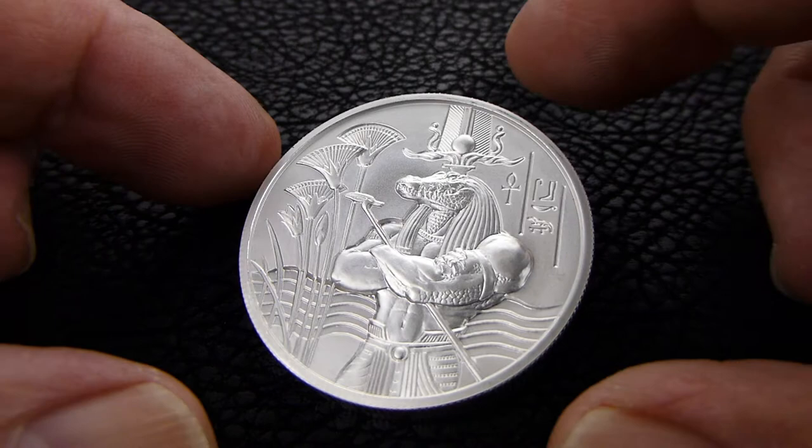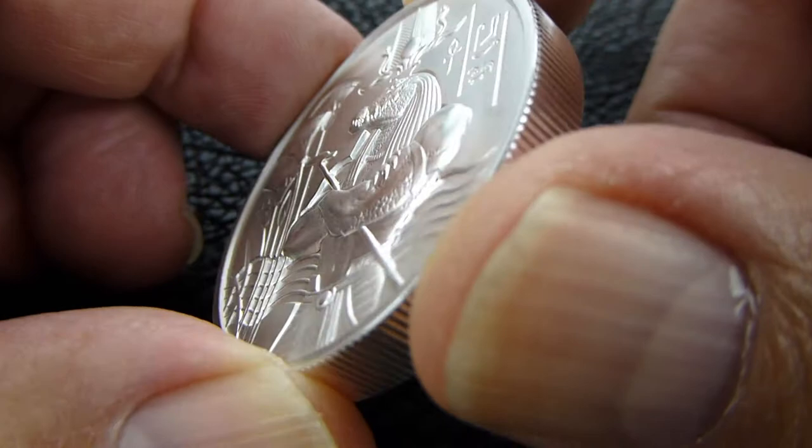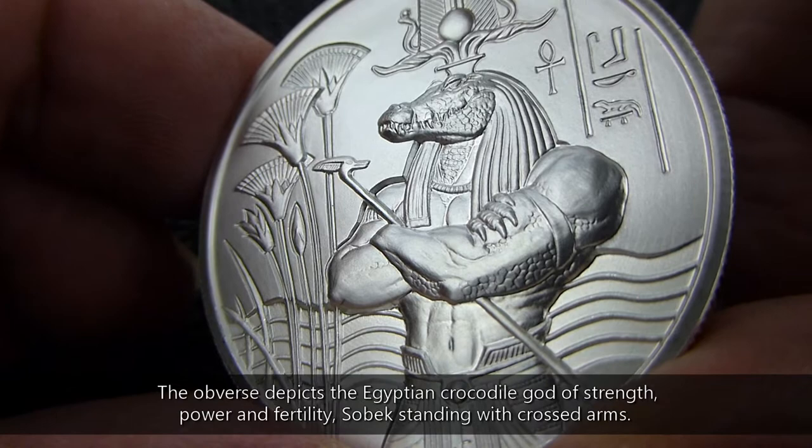Hey, what's up everybody! Thank you so much for watching. This is the brand new 2 oz Egyptian Gods round, Ultra High Relief from Provident Metals — Sobek.